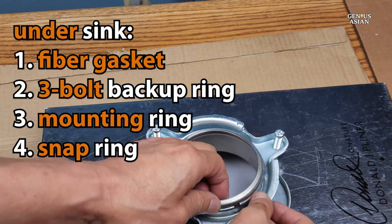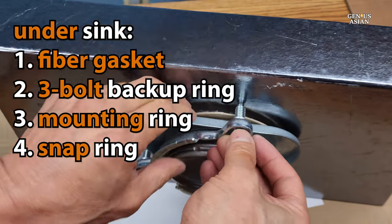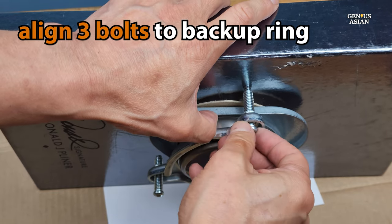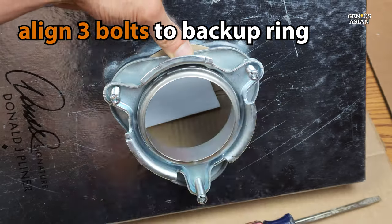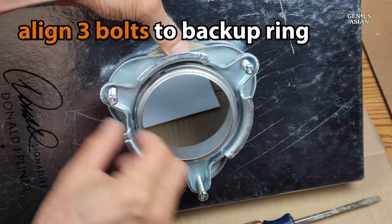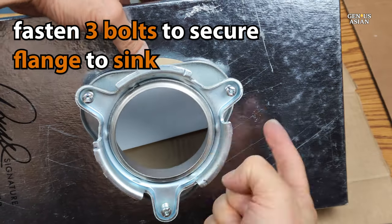Hopefully your photo was good enough to help you put these in the correct order and direction. Next, you're going to tighten the three bolts that are on the flange assembly, making sure that they are correctly aligned with the backup ring. First, you'll probably tighten by hand, and then later you will need to use a screwdriver to make sure that it is all completely tightened.